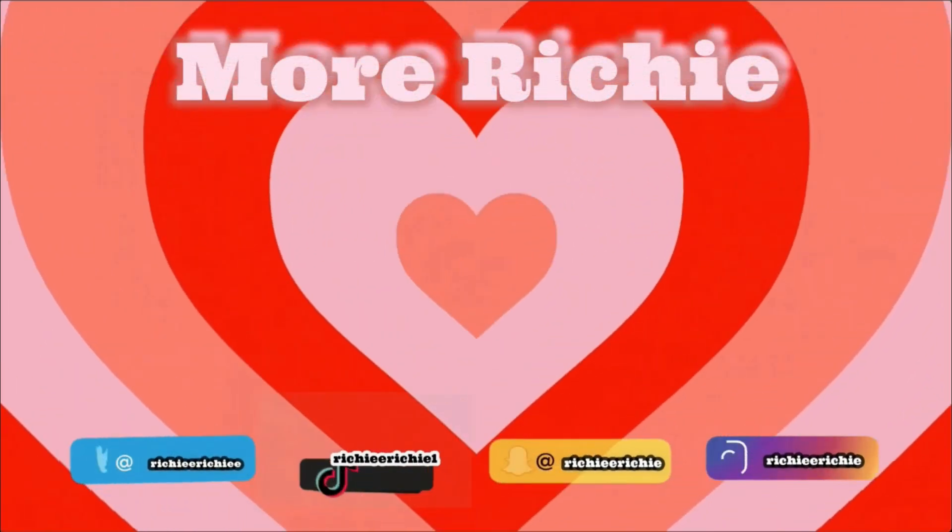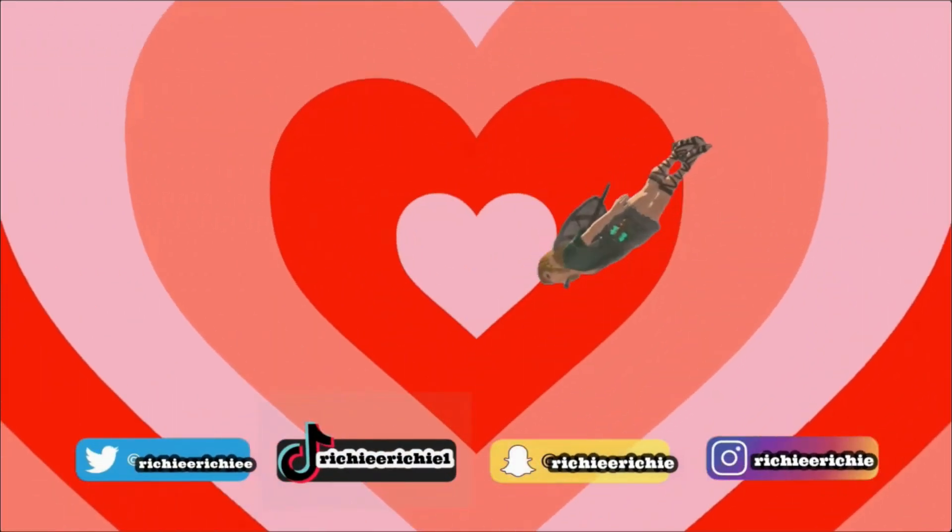Thank you guys so much for watching! Let me know if you want more skincare stuff — I used to do a lot of that, my skincare routine and stuff like that. Just let me know. Show me some love, stay tuned for more videos. Like, comment, share, subscribe — don't be scared to subscribe. You know it's showtime!